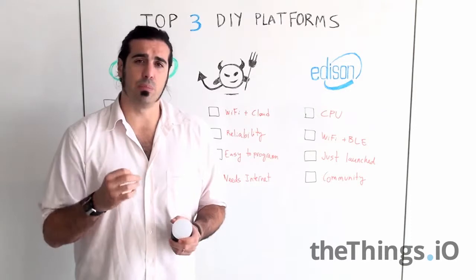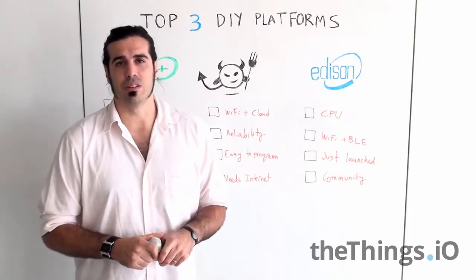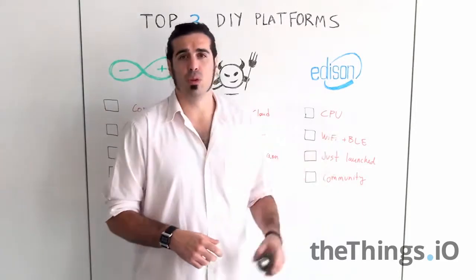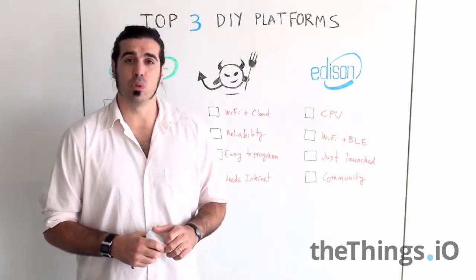If you want to have a prototype or a product that needs specific CPU capabilities, this is a great platform to use. It has Wi-Fi and Bluetooth Low Energy together on the same chip, and the size is very small as well.